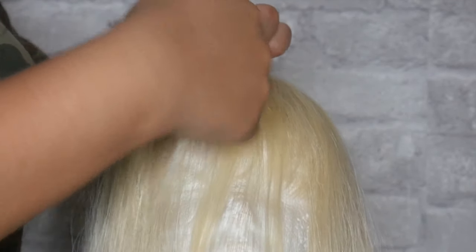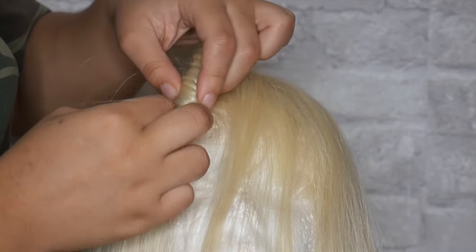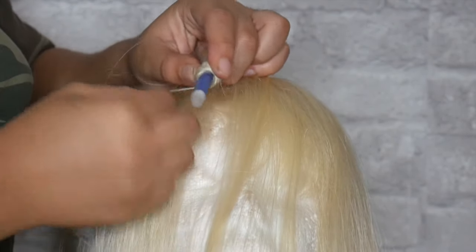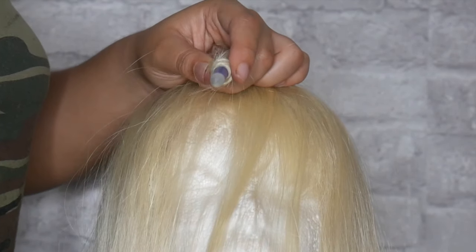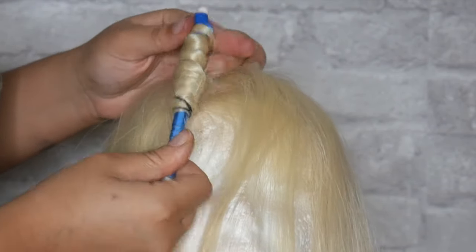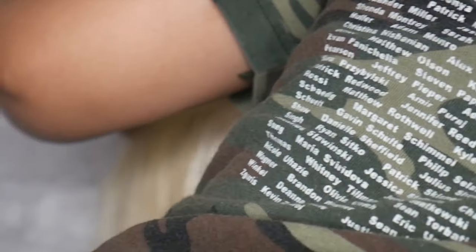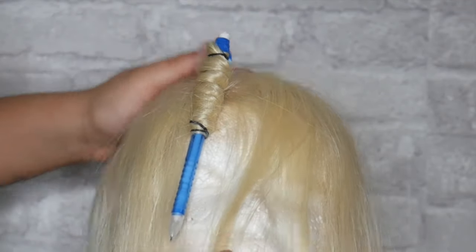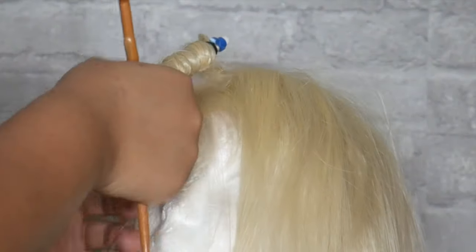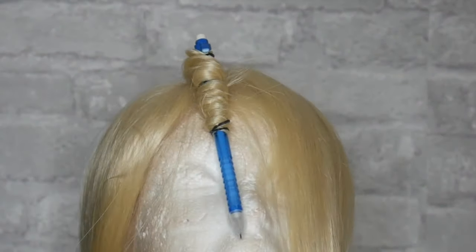It was taking me a little while at first but as the video goes on I get better at it — it's really easy. Once you're done raveling the hair around the pencil, secure it with a rubber band at each end of the pencil so when you boil the hair it won't unravel. After I finished twisting, I also scrunched the hair really close together — squeezing it to make it shorter to fit on the pencil. That's all you need to do: add the rubber bands after you've twisted the hair.